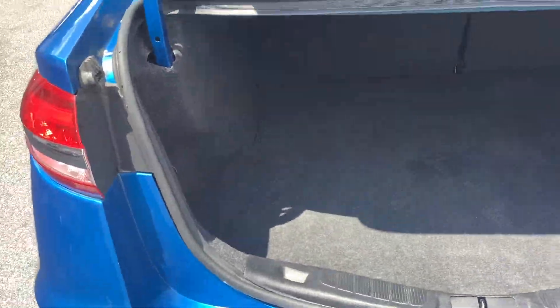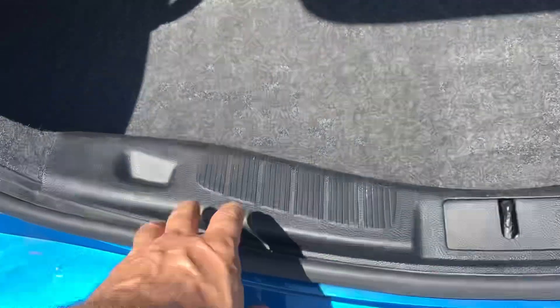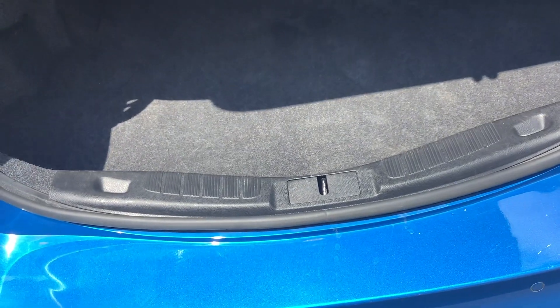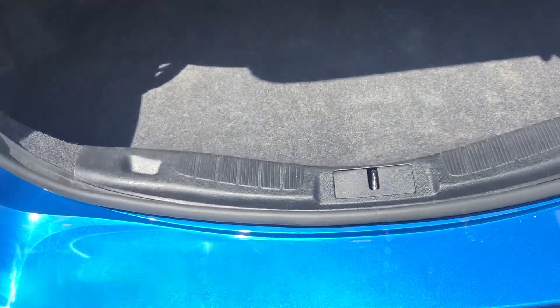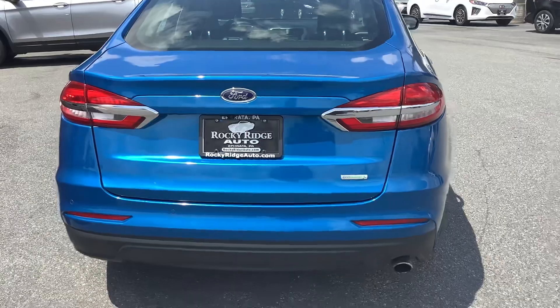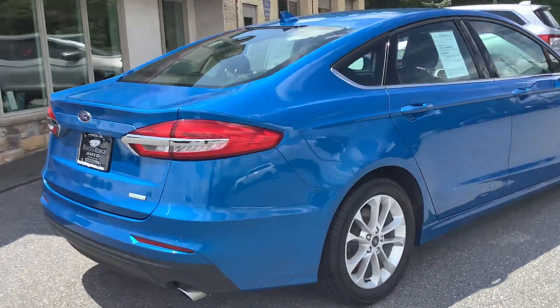Inside the trunk area there's a nice spacious trunk. One of the things people like about these Fusions is there's not much of a lip at the trunk — so if you want to load a cooler or something, you don't have to lift it very high to get it out; it almost slides out. Super convenient that way.